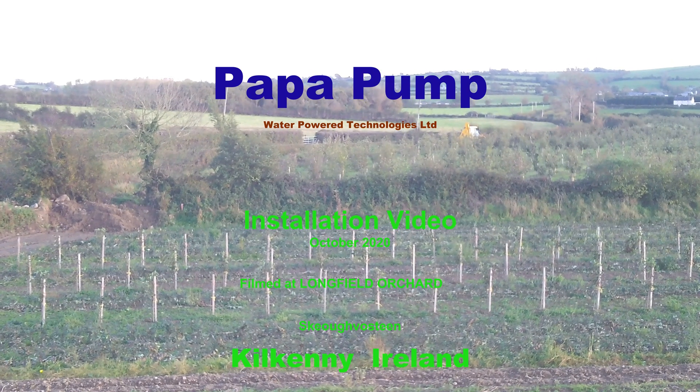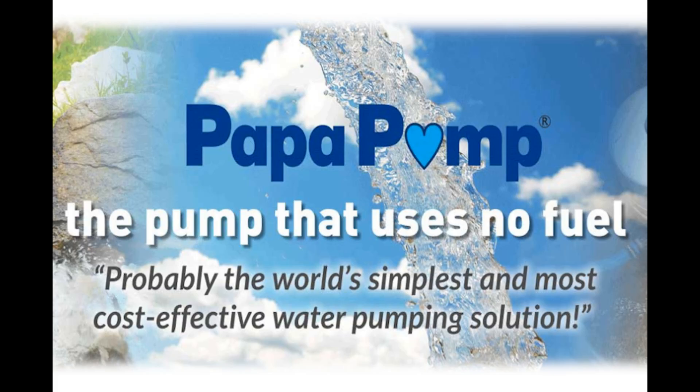Hello, this is a PAPA pump installation video guide, the pump that will last for over 100 years.